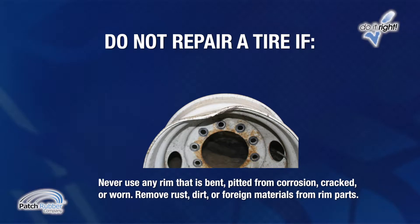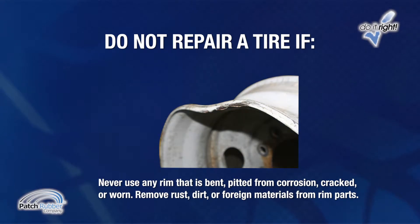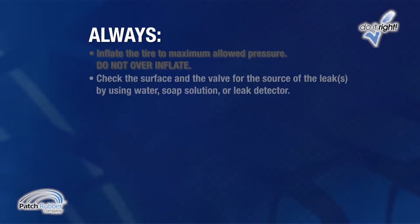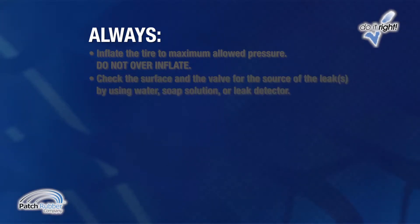Never use any rim that is bent, pitted from corrosion, cracked or worn. Remove rust, dirt or foreign materials from rim parts. Always inflate the tire to its maximum allowed pressure — do not over-inflate. Check the surface and the valve for the source of the leak or leaks by using water, soap solution or leak detector.